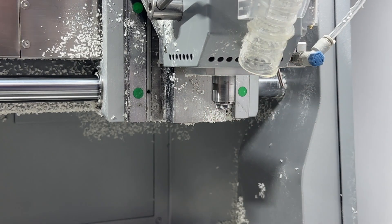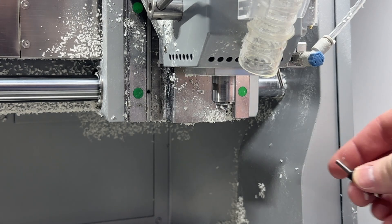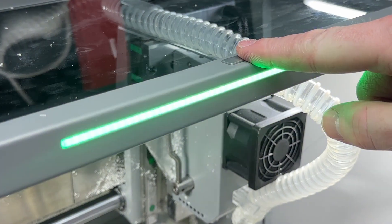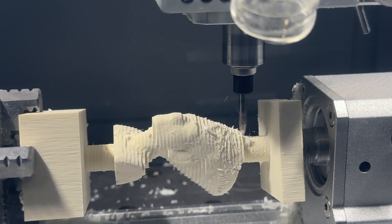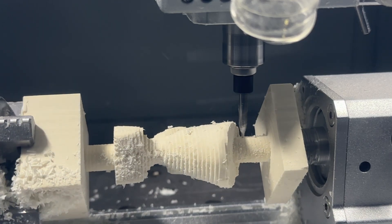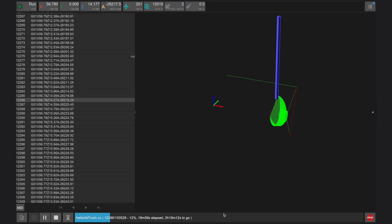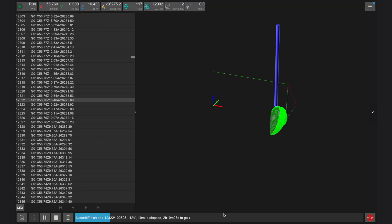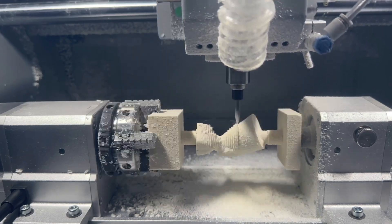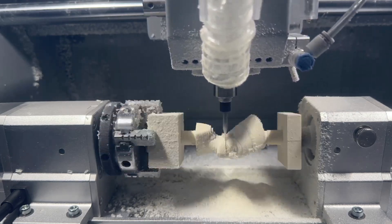The Carvera Air will then prompt us to load tool two — the 30 degree V-bit — both in the controller and with two flashing lights on the top of the machine to symbolize tool two. After we press the button to continue, the Carvera Air will proceed to cut the fine detail features of this design. Sometimes it can be difficult to see the fine cuts that the Carvera Air is machining, but you can always monitor what's going on live in the controller app. The runtime for the finishing file will be approximately one hour and 20 minutes.